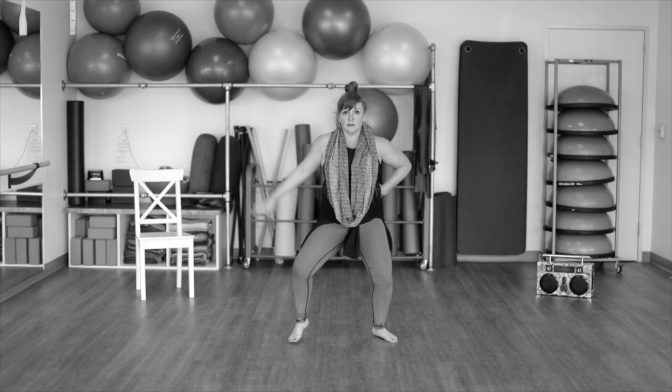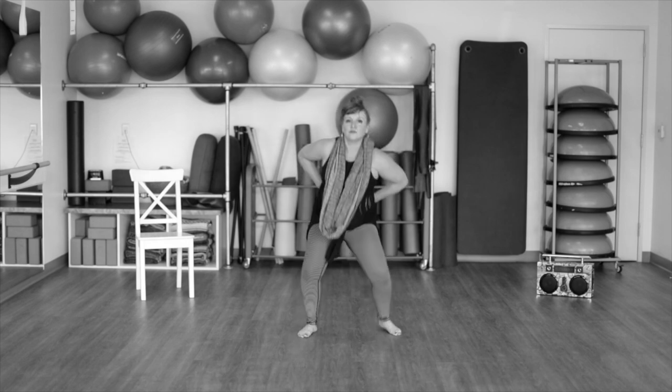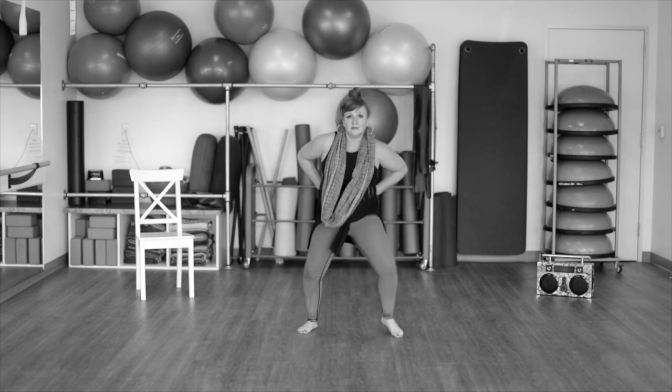To the left and to the right. We're going to start with the backwards v-step. Hands behind the back. Back, back, front, front. Back, back, front, front.